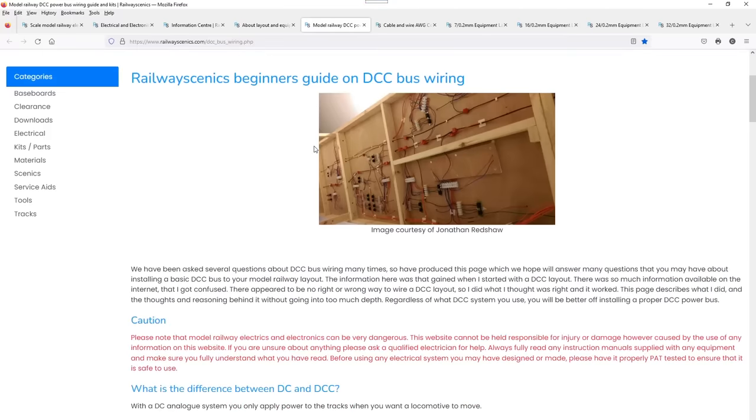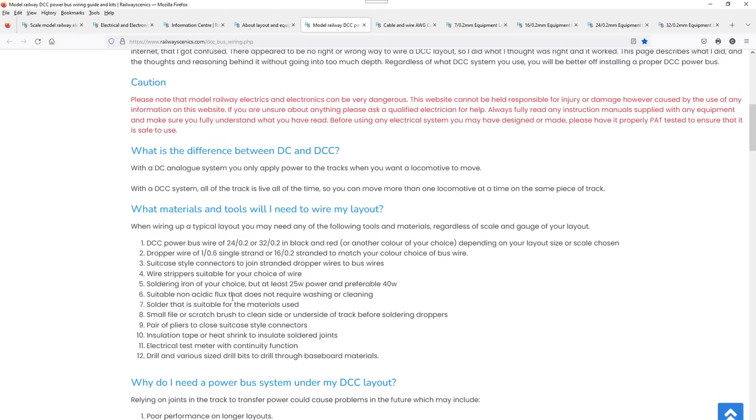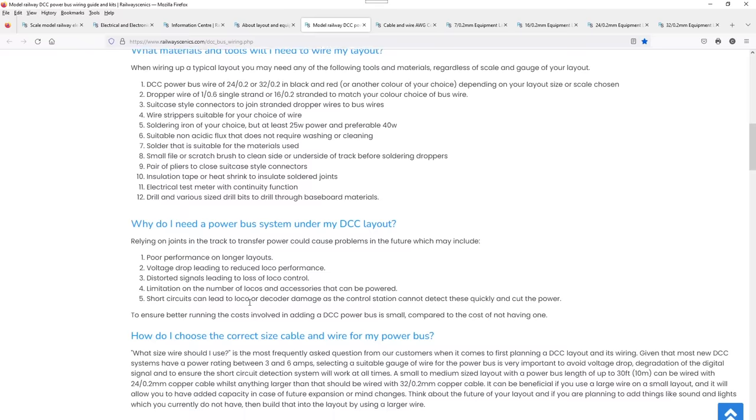This is wonderful — Railway Scenics' beginner's guide on DCC bus wiring. If you're DC, don't run off at this stage, because this is brilliant. There's a caution section emphasising not to get stuck into something which could turn dangerous. He goes into wire sizes and all this sort of stuff — really meaty information.